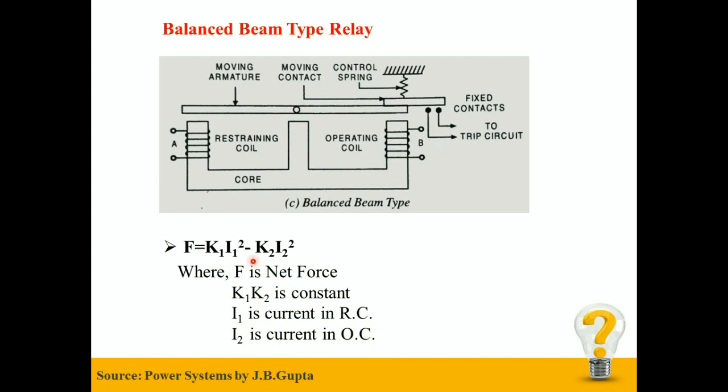During normal conditions, the current in the restraining coil and operating coil is equal, therefore the net force is zero. But during abnormal conditions, the current suddenly increases, which changes the net force acting on the moving armature to close the fixed contact and send a trip signal to the circuit breaker to trip and protect the system.